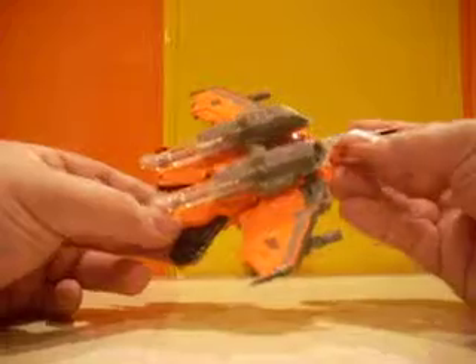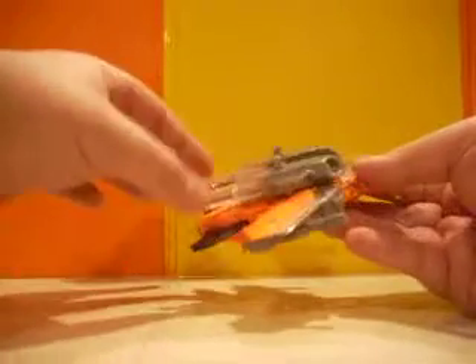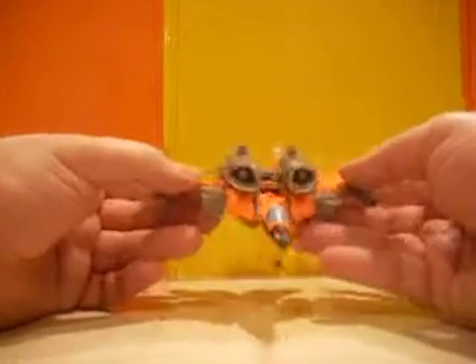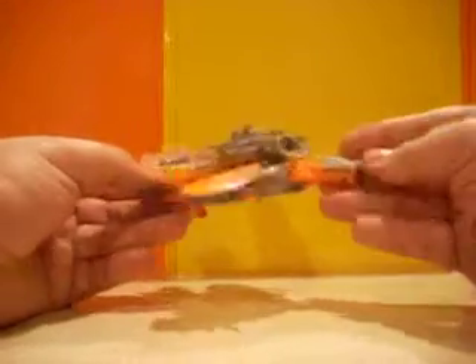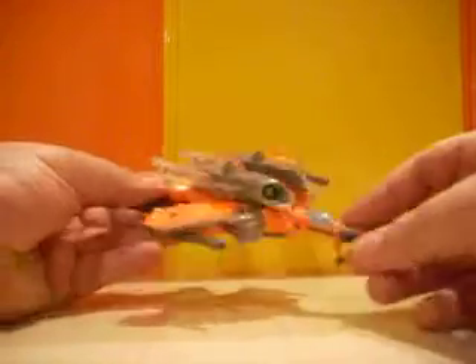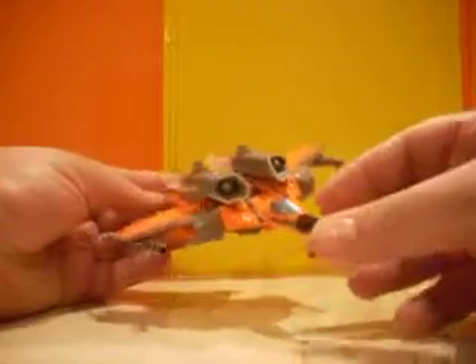It's about your average deluxe size figure. Although, as a jet, I do kind of wonder about the design. It doesn't have any real tail fins. I don't know if these are supposed to be extra thrusters or how it steers. But then again, it's supposed to be a futuristic, pseudo-Cybertronian mode, so who knows. Other than that, it still looks cool.